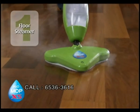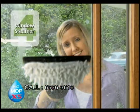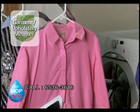The X5 is more than just a mop. First, it's a multi-surface floor steamer. Second, it's a carpet steamer. Third, it's a handheld steamer. Fourth, it's a window, glass and mirror steamer. And fifth, it's a great garment and upholstery steamer.